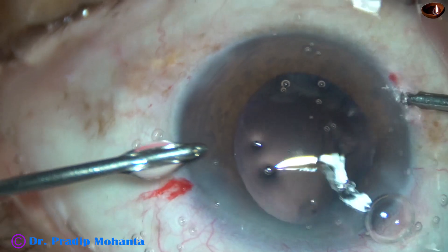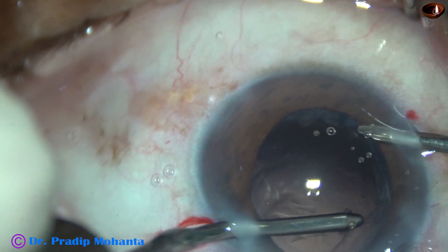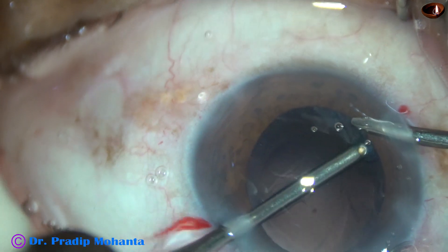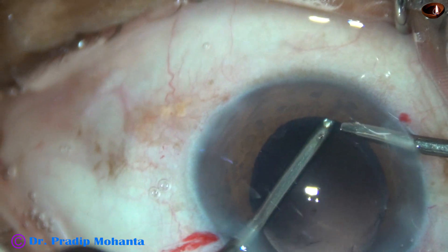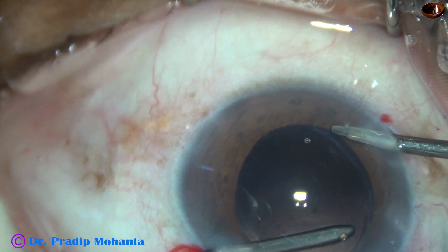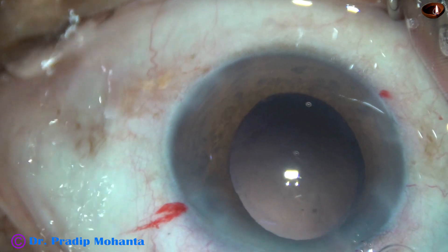And now I use bimanual irrigation aspiration to remove the cortical lens matter. At this time, the pull is always tangential and not centripetal. Centripetal pull will cause more stress on the zonular fibers. The cortical cleanup has been very nice in this case.